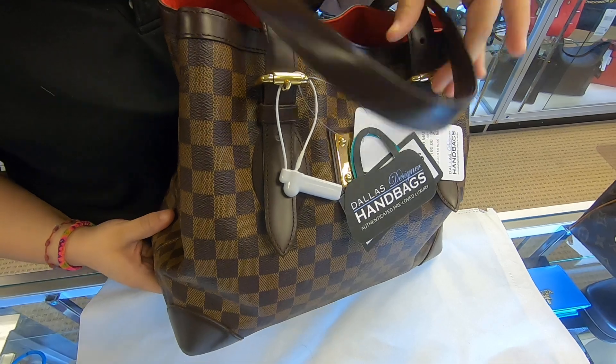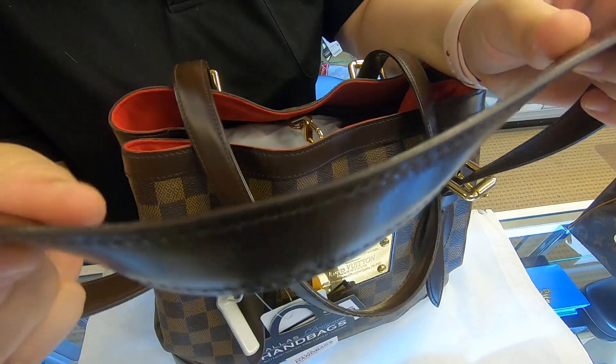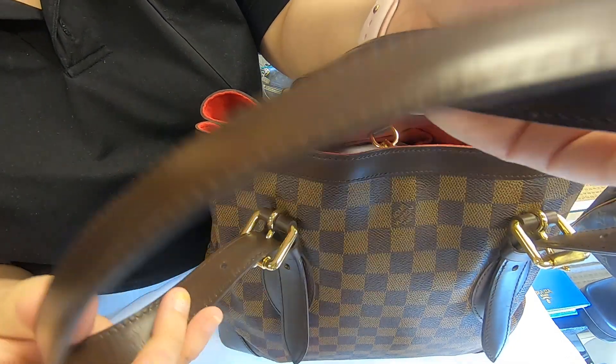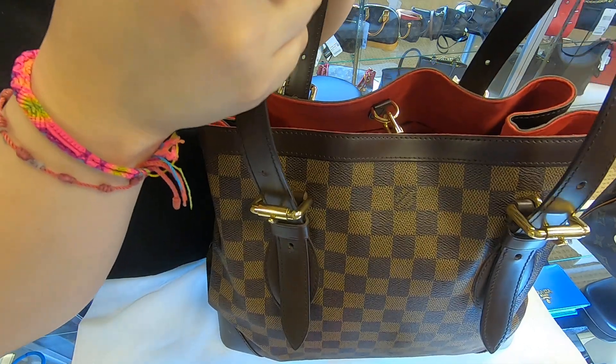Make sure you look at the pictures carefully. It does come with two straps. The straps on here are still in great condition — it looks like it was hardly ever worn. They're really sturdy and I don't see any major scuff marks or wear.